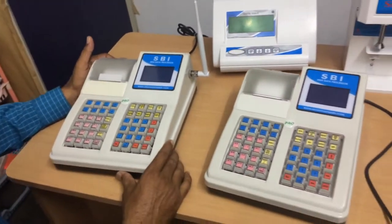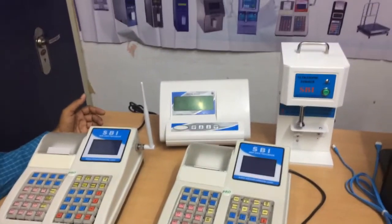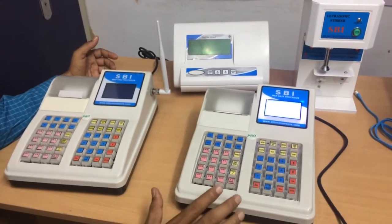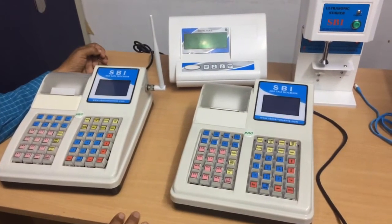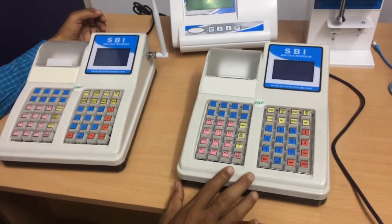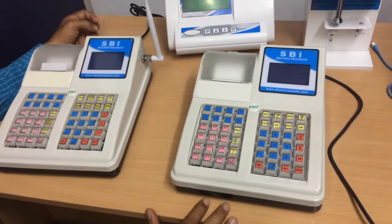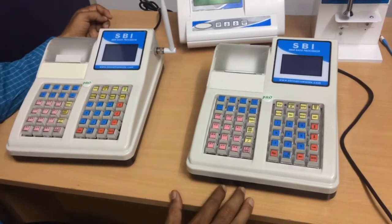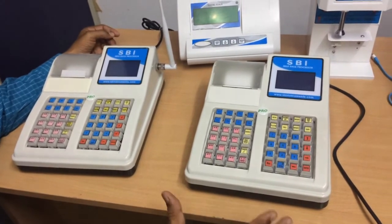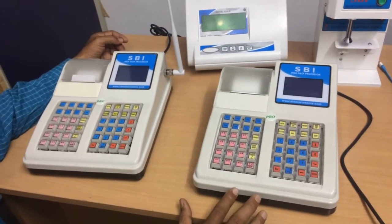In the next video I will show you all the functions of this data processing unit. The unique feature of our DPU is that it can be used with any brand of analyzer — Echo Milk, Ultra, Ultra Pro, Lacton, Lacto Scan, Master Classic — any analyzer can be used with it.